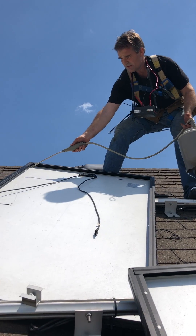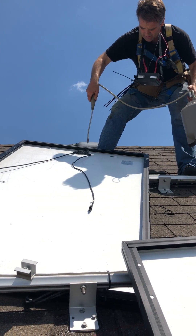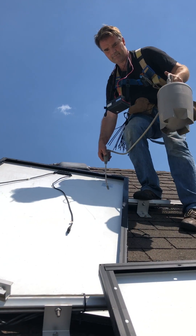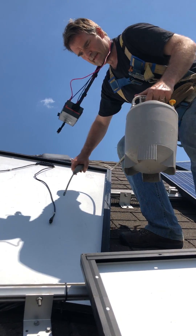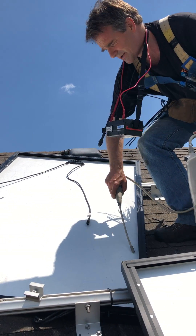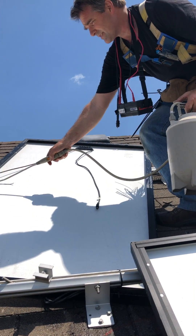Just spray around, spray the junction box — good. I'd love to do this on the ground but this is a really awkward roof to get the panels up and down on.